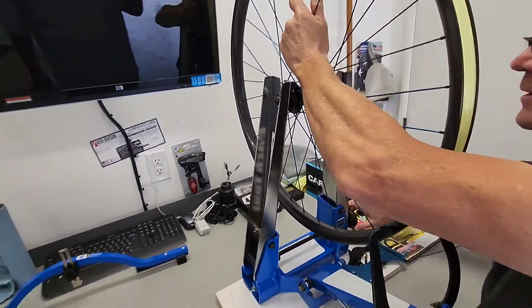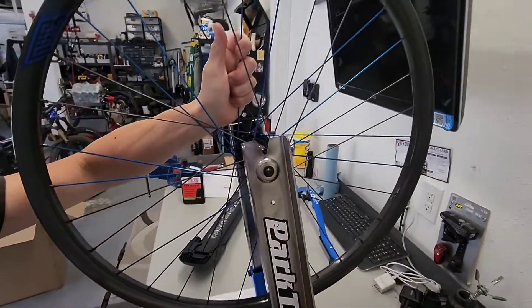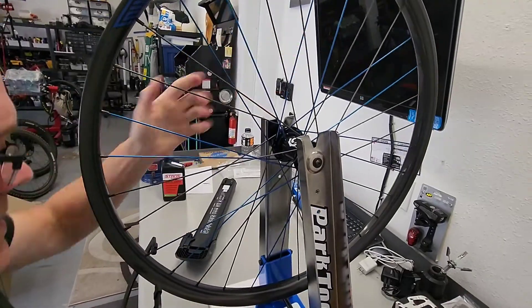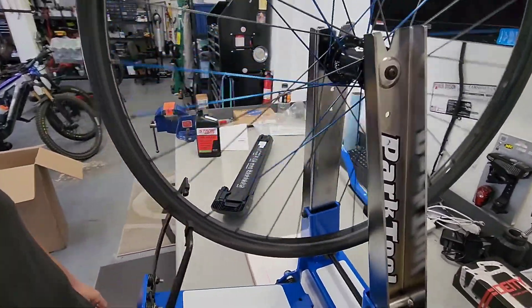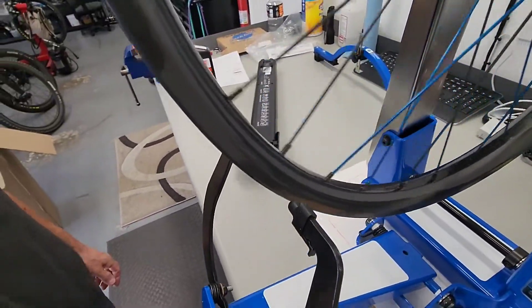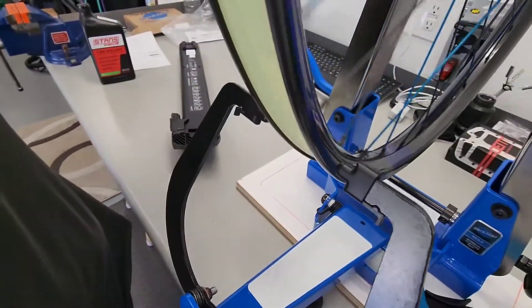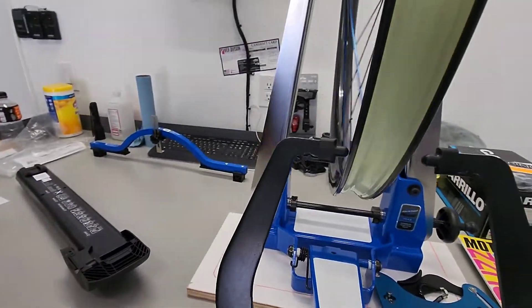This is called the bullshit. You can't bullshit me. Check that out. That's a pretty dead nut, dude.